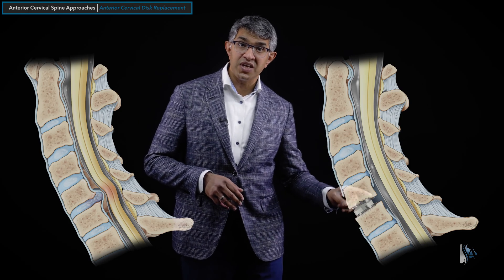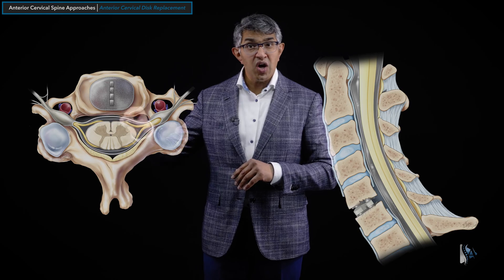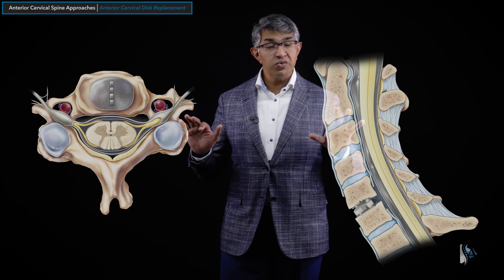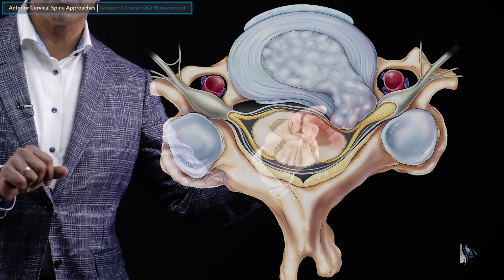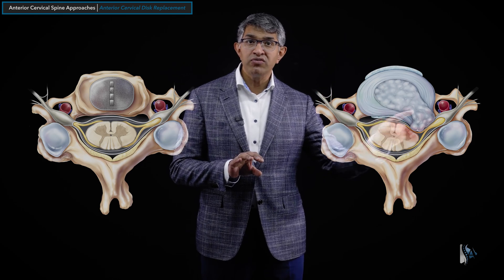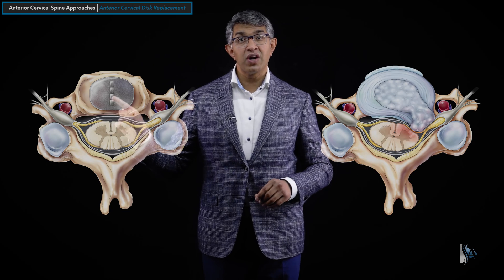If you imagine taking a slice through the same implant case, you can see the disc material has been removed — here is the spinal cord and spinal nerves coming off on both sides. The disc is gone, but there are some native bony structures, called the uncinate process, that we generally do not remove. This is really a procedure in which soft tissue is removed. The gap created by removal of that disc is occupied by the disc replacement device, which decompresses the nerves and spinal cord.